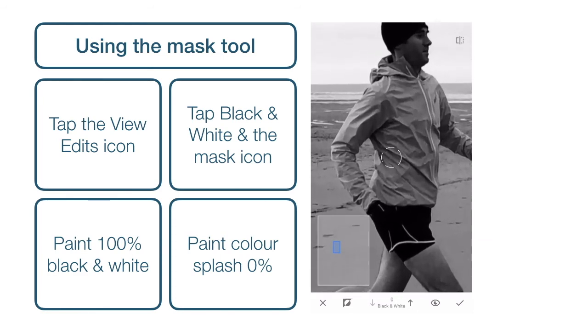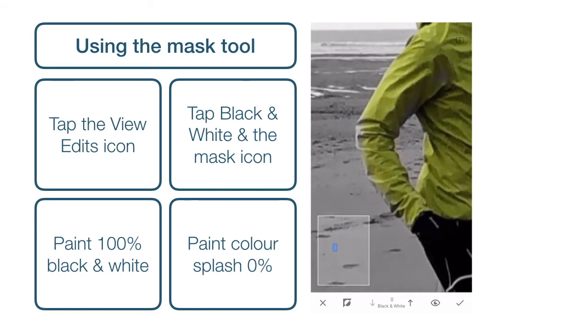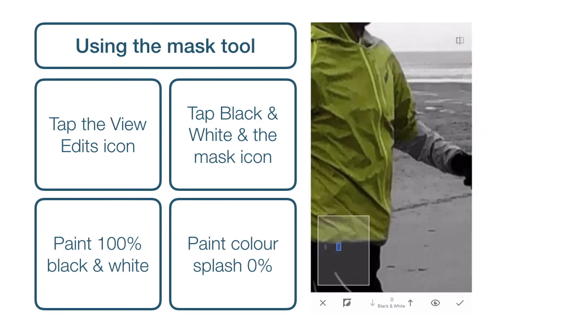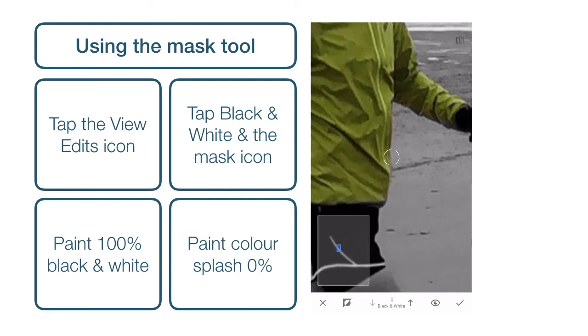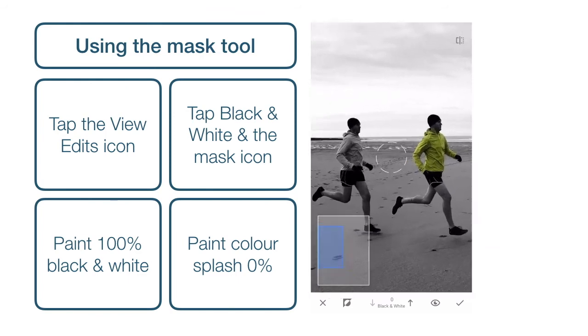Zoom into the next one and continue exactly the same way — paint within the outer lines of the jacket. If we do go over the lines and we can see a swathe of colour outside of where we want it, we can just use the black and white percentage arrows, put them back up to 100, paint the black and white back in, and then go back to zero and continue to paint in the jacket. And zoom in on the last image with the last jacket.